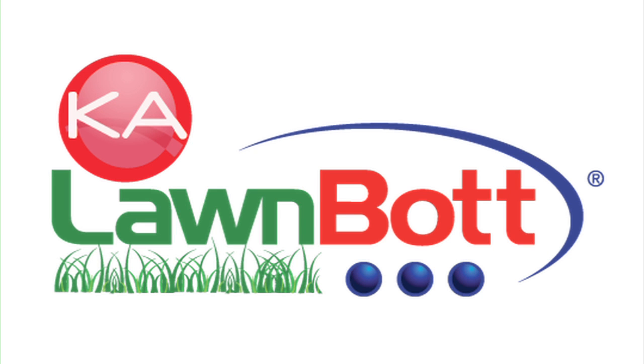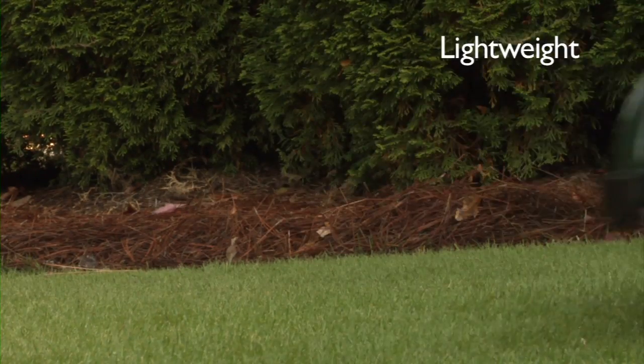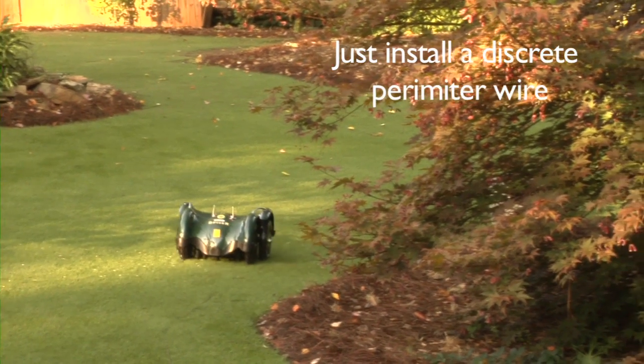Keeping up with your lawn is hard work. Well, not anymore. Introducing the revolutionary new LawnBot Spider Evo. This incredible lightweight robotic mower does the work for you automatically and beautifully. Simply install a discrete perimeter wire around your lawn and let the LawnBot do the work for you.